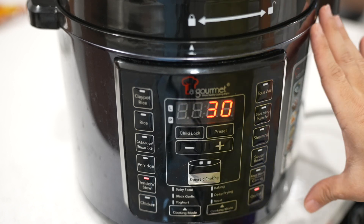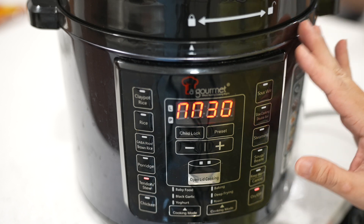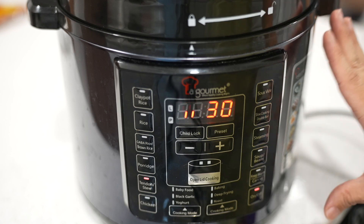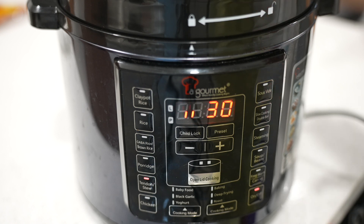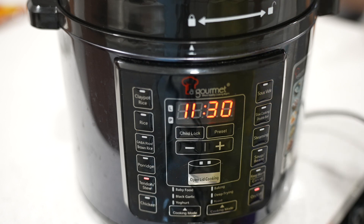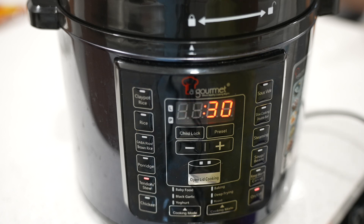One thing to note about making a good braise: do not make too much broth. The broth should just nicely cover your ingredients, especially when using a pressure cooker because the water will not evaporate — probably less than 1% will evaporate. If the broth is too much, it becomes too watery. If you are using a normal pot for one and a half to two hours, you need a larger amount of broth because it will reduce along the way.